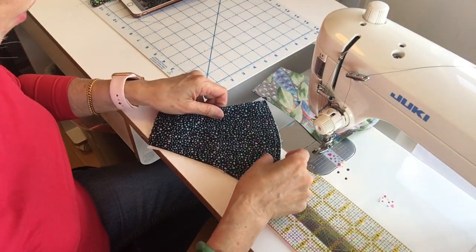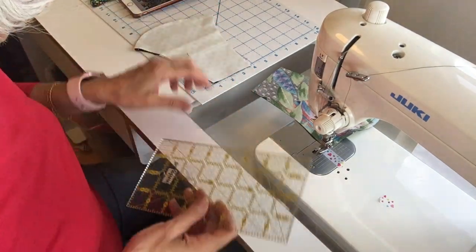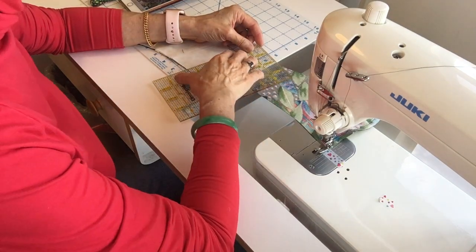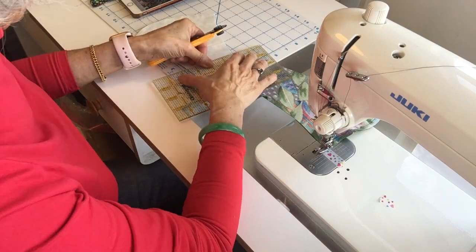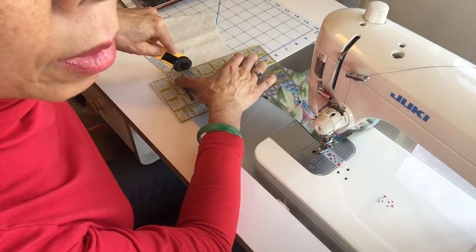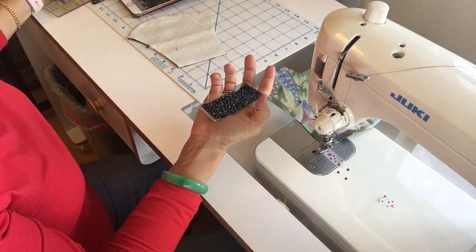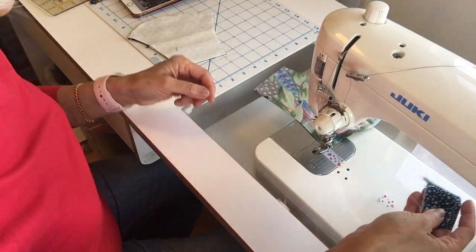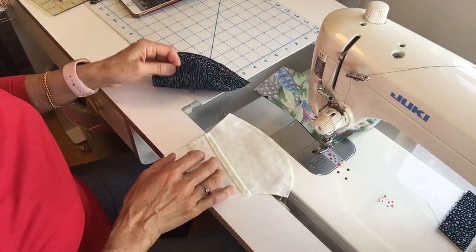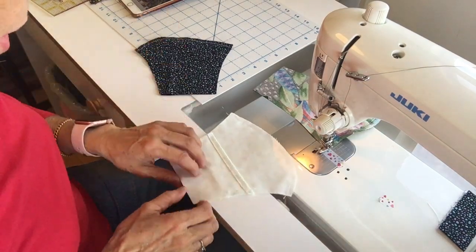So what I'm going to do is I am going to take off an inch and a half off of the end because she and I are both pretty tiny and we don't need that much of a cheek or a tail to cover the face. So I just took this part off. Now I still have my pocket and I have my feature fabric. This is going to whip up pretty fast.